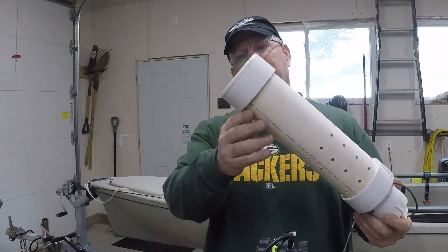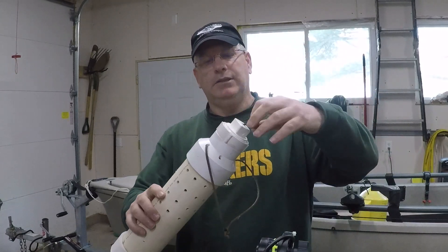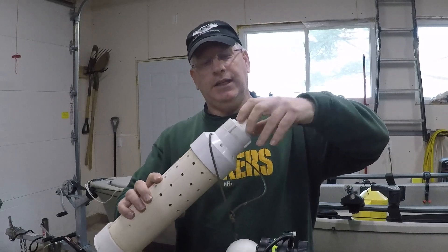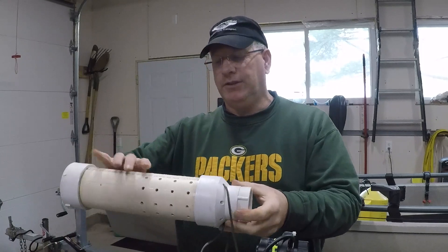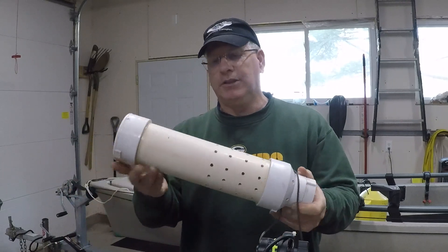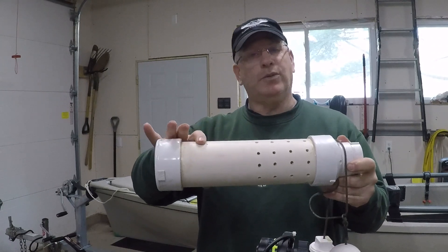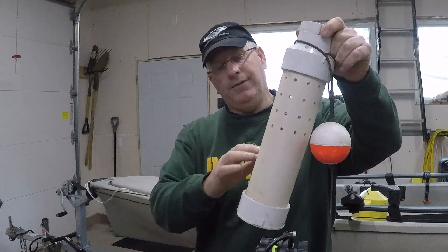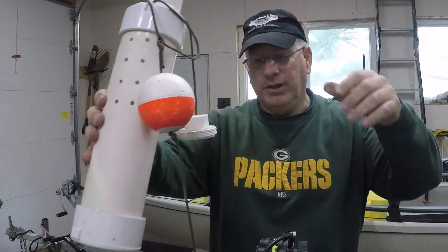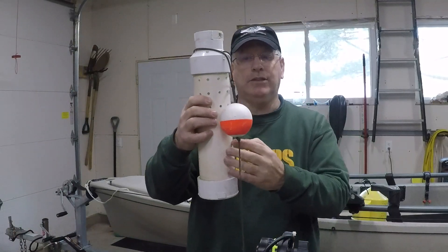I just took some PVC pipe, put a cap on the end, put a downsize reducer on here to a smaller size, drilled a bunch of holes in it, and put a cap on there that I can pull the fish out with my hand. I kept a little bit of space where it didn't drain — I only got holes in the upper half. The bottom half is so that if I do want to bring it inside the kayak, it doesn't take up a lot of space and I still have water there to hold my minnows.